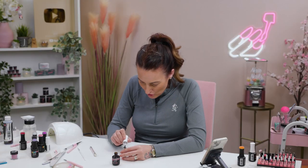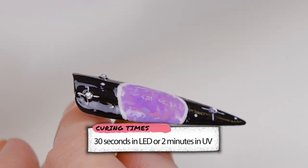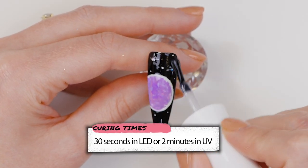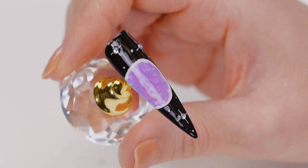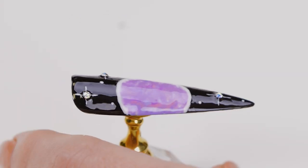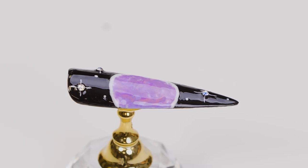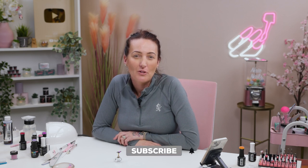We're going to finish this off with some gel topcoat. It does look like a super textured planet. And there it is — super easy planet design. On the other fingers, you could do smaller planets, all different colours across all five fingers — a whole solar system. I hope you all enjoyed that video. Really easy design for you to all try. Don't forget to follow us on Facebook and Instagram and all our products will be listed down below. See you in the next video.